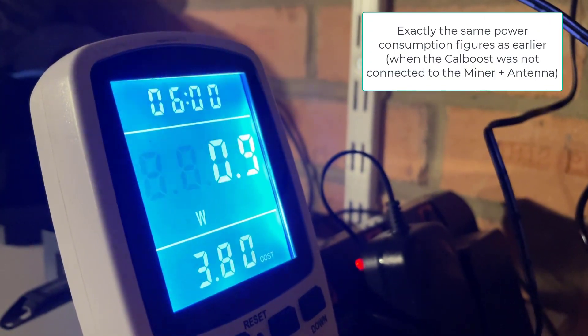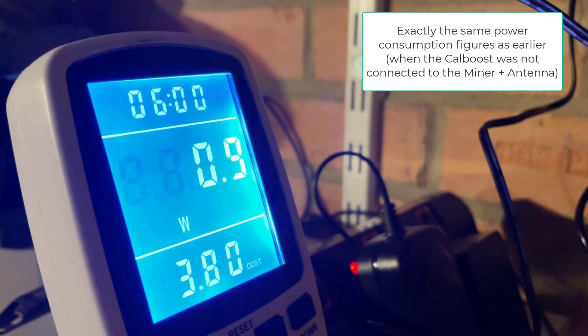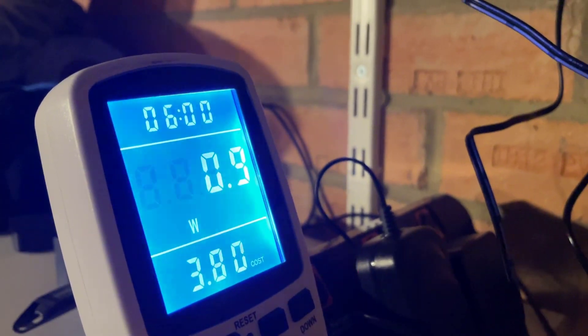In terms of amps it's 0.007, which is quite impressive. Even with the amp attached it's only using about one watt of power at most. The next step is to leave it for a day or two and then look at the helium charts to see how it's performed.